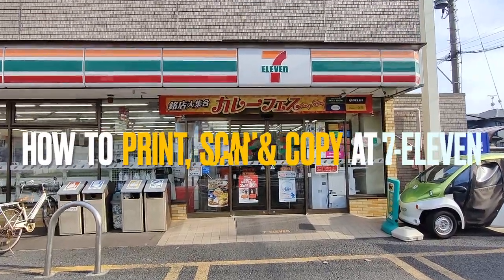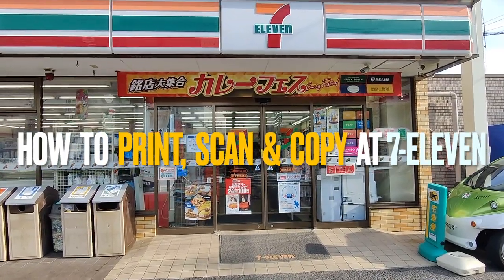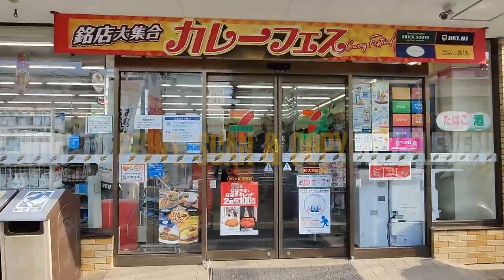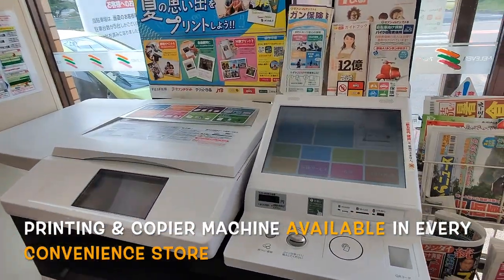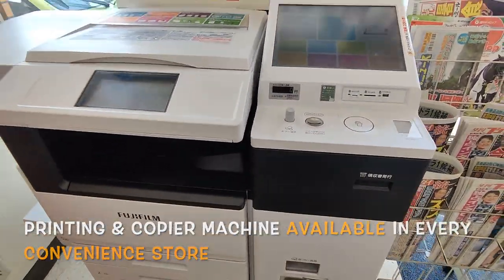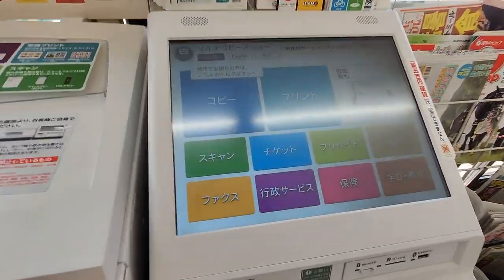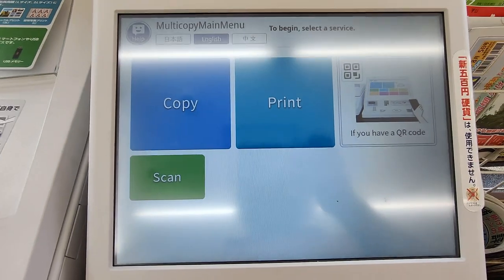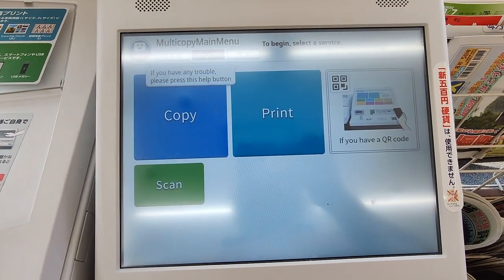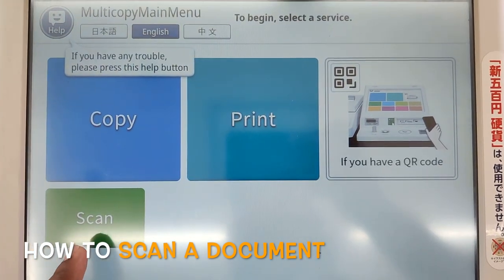At 7-Eleven, the convenience store, I will show you how to print, scan, or photocopy a document. Here is the machine where you can do scan, print, or anything. You can select the language. The options are copy, print, or scan — so we'll do a scan first.